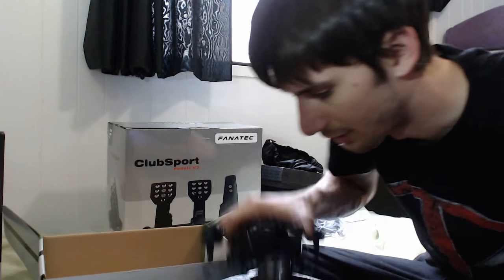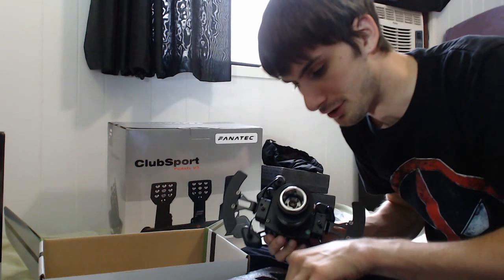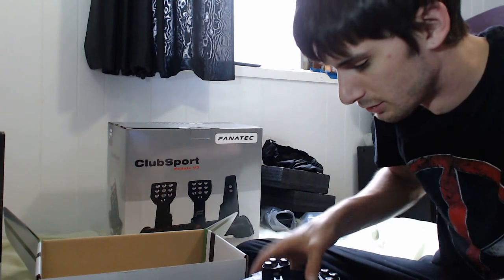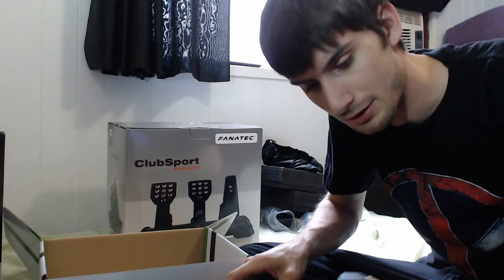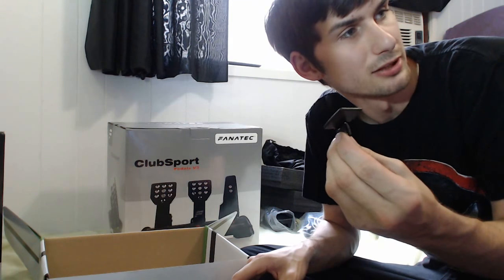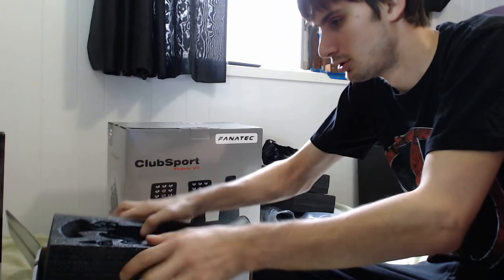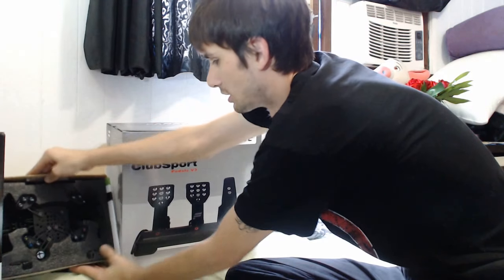It comes with all the bolts you need to mount your steering wheel. I'm going to put this back in for now. I'll have to put this stuff together either on cam or off cam — there's going to be a lot to it. Let's just set that aside.